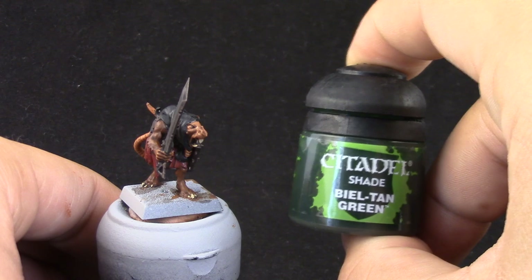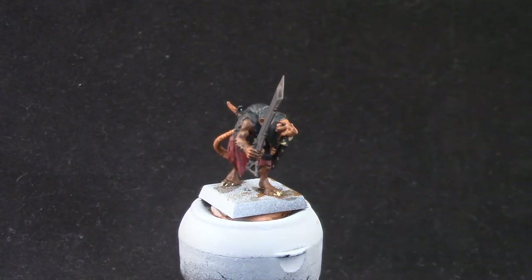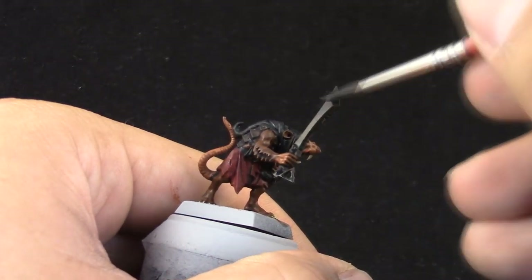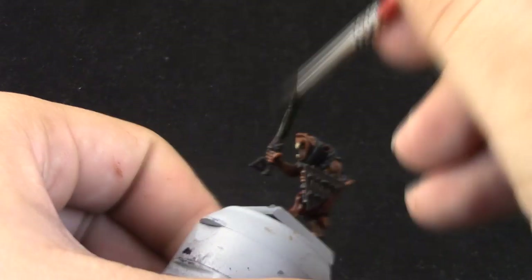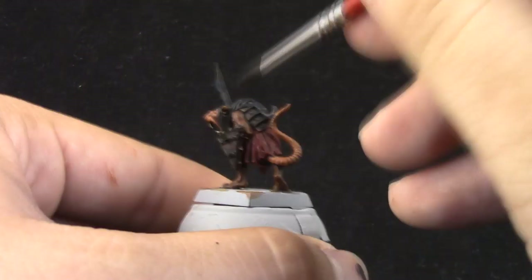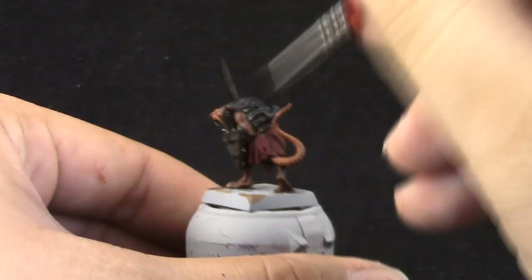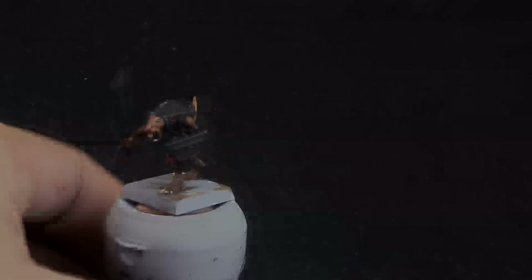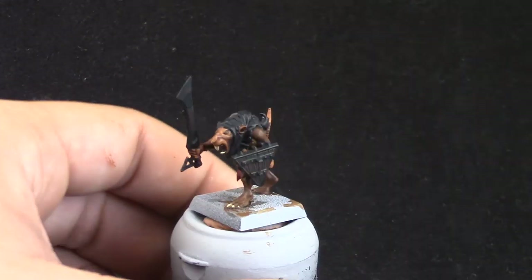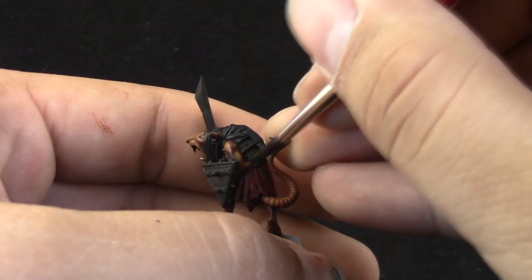Next, I'm going to use Biel-Tan Green as a third wash on the metallic areas. This is going to give a very dark look to the metallic parts. You could go for black instead, but this way you get a very black metallic color that still looks metallic rather than just black.